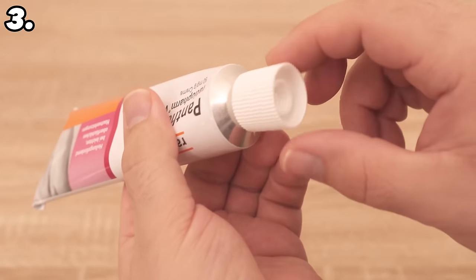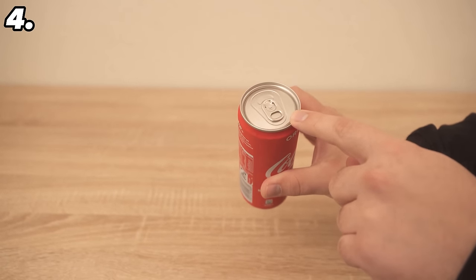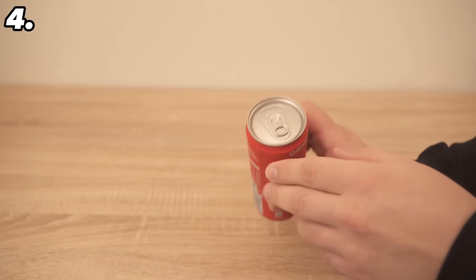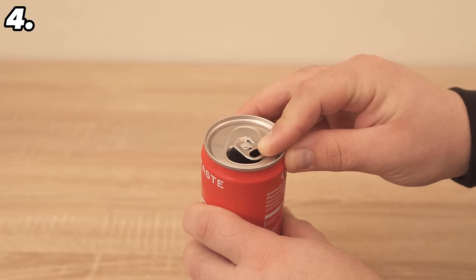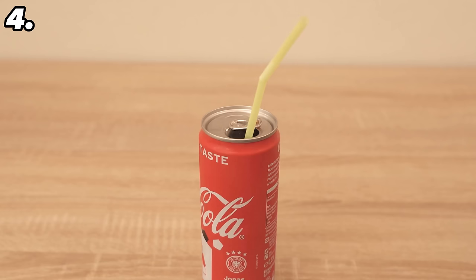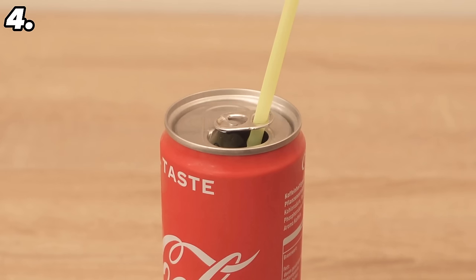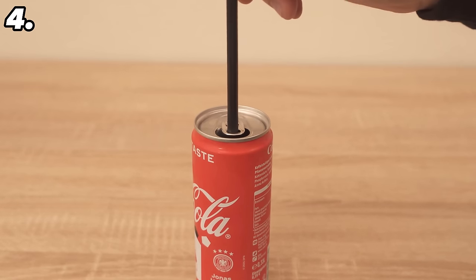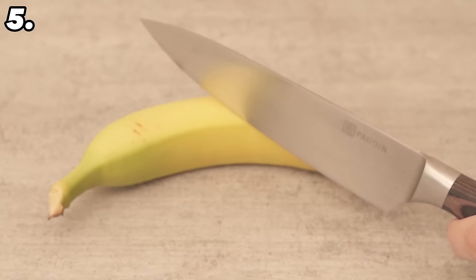The tab on a drinks can has the obvious function of opening the can, but it also has another function that hardly anyone knows about. First, open the can, then turn the tab 180 degrees so that the small hole is above the large opening. If you just stick a straw into the can, the carbonation will keep pushing it up and it will eventually fall out. Thanks to this tab trick, that no longer happens — push the straw through the hole and it will be held in place. If the straw is a little too thin, pinch it slightly at the side. You can also ensure that fewer insects get into your can, as the opening is now much smaller.